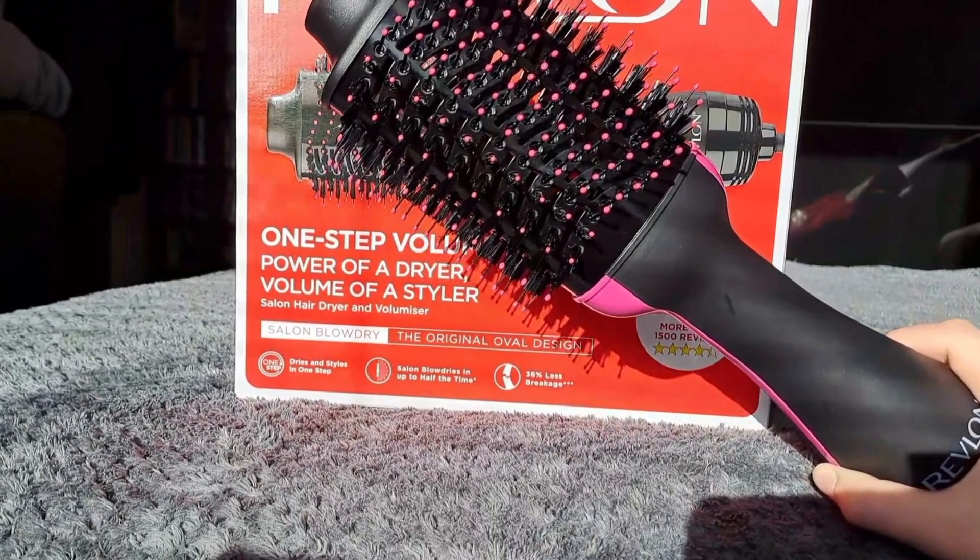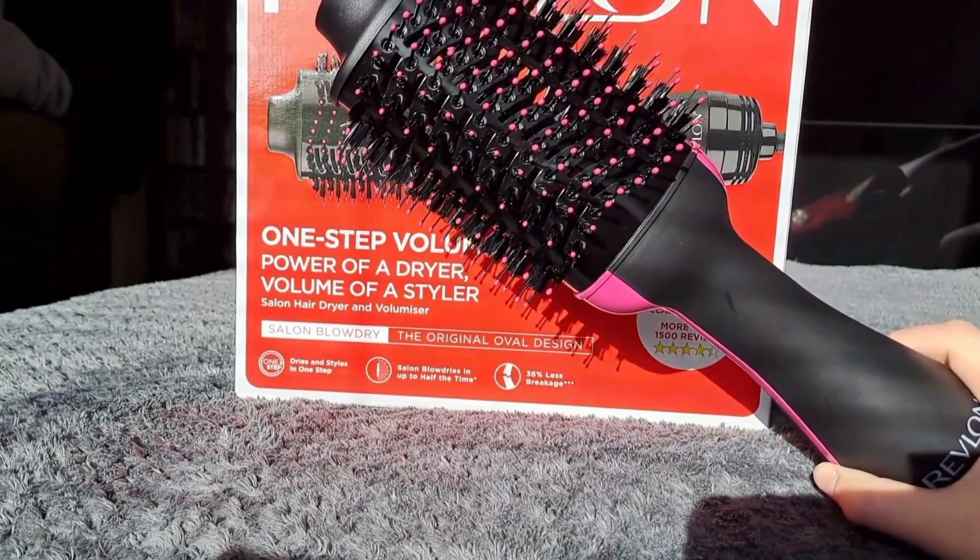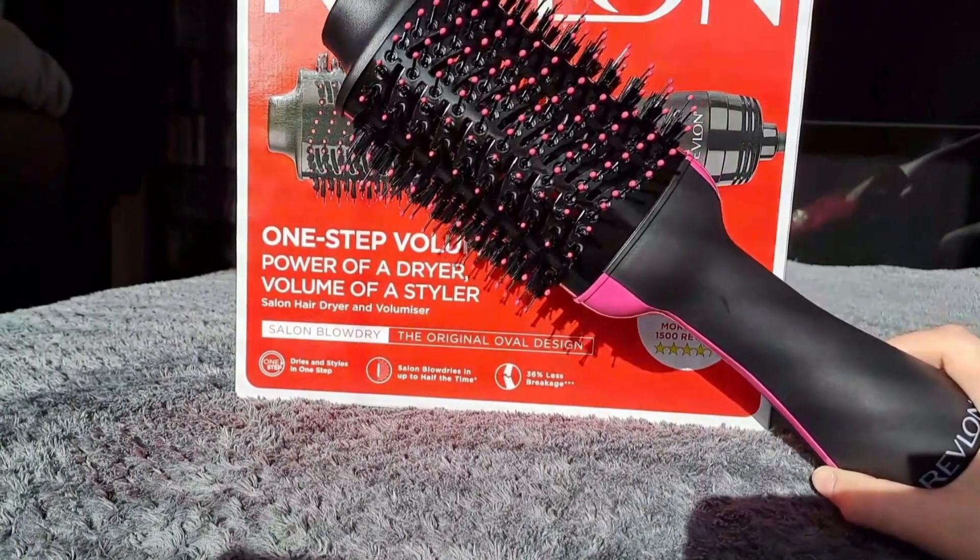This volumiser heats up in seconds and gets extremely hot, so be sure to use a heat protection spray first. The high heat helps dry your hair fast.